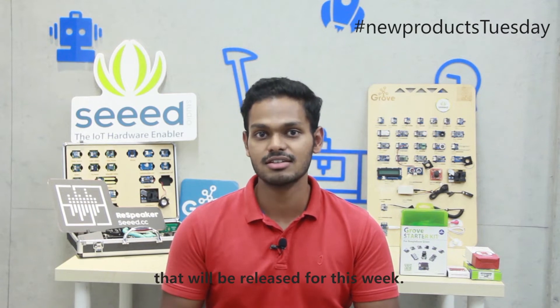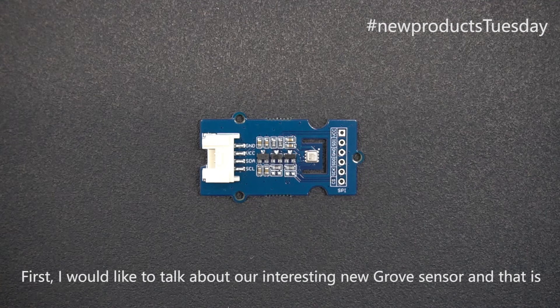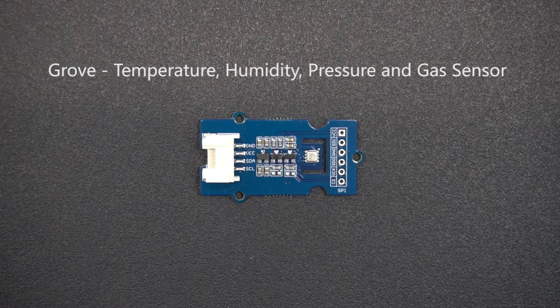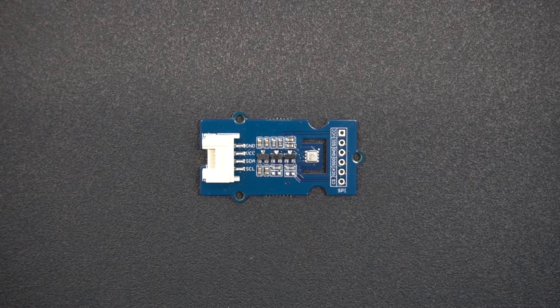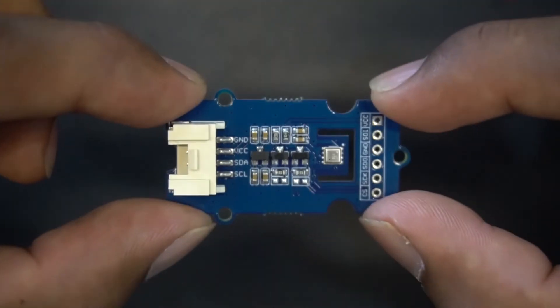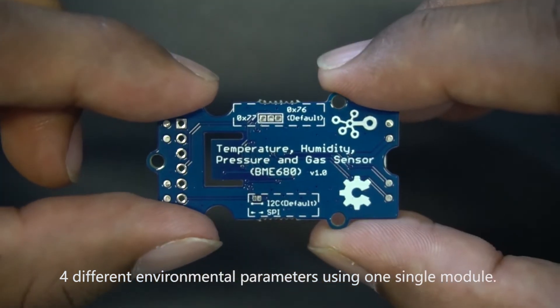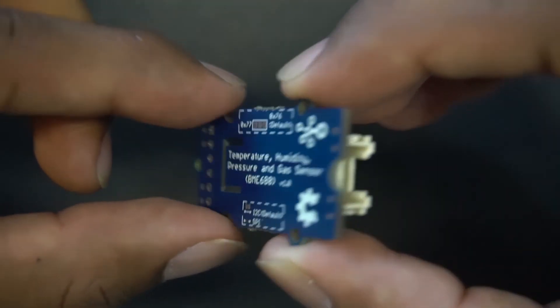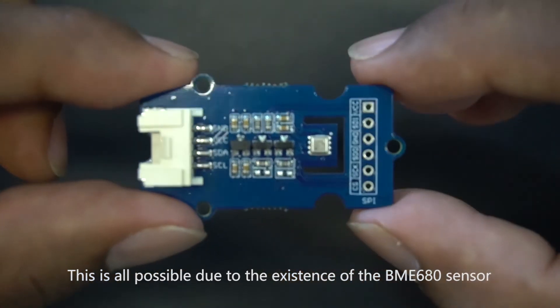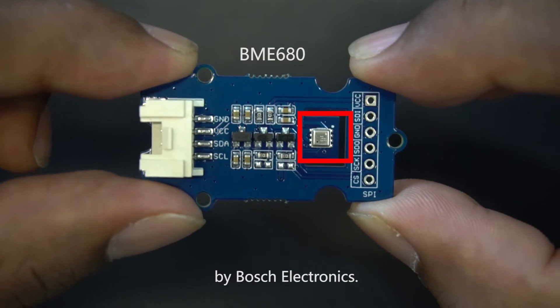Now I will move on to our new Grove sensors being released this week. First, I'd like to talk about our interesting new Grove sensor: the Grove Temperature, Humidity, Pressure, and Gas Sensor. This Grove sensor module is pretty cool because of its ability to measure four different environmental parameters using one single module, made possible by the BME680 sensor by Bosch Electronics.